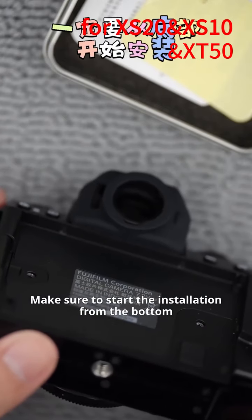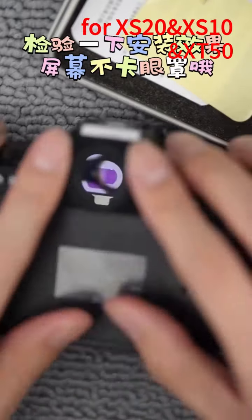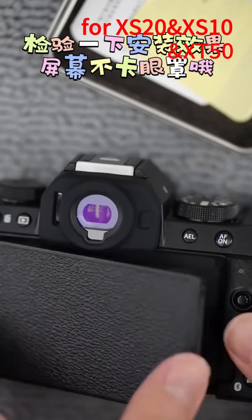Make sure to start the installation from the bottom. Press from bottom to top. Then check the installation effect by pressing around the edges, ensuring the screen is not obstructed. Thank you for watching.